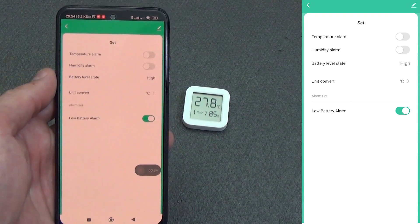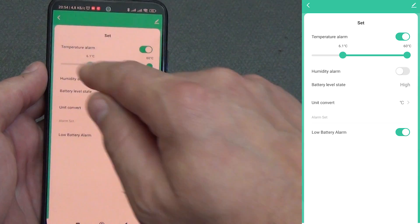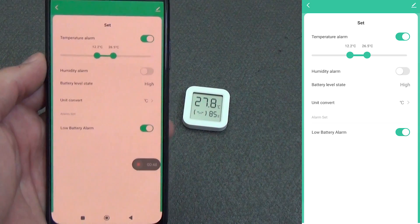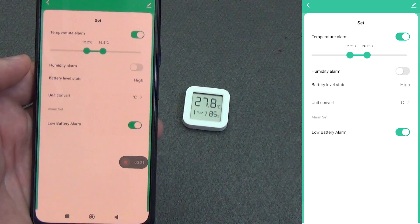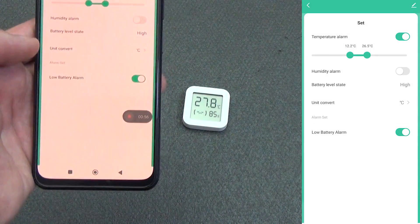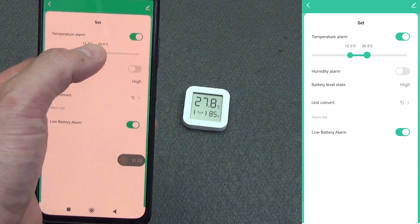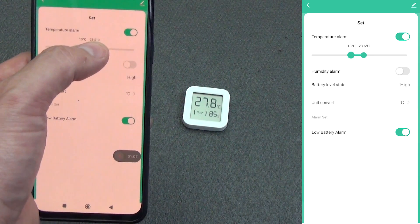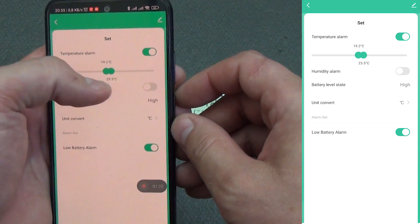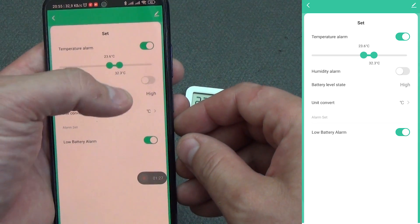In the settings, we can set an alarm for temperature or an alarm for humidity. For example, we can set a comfortable temperature range — anything higher or anything lower will trigger an alarm. Our battery level is currently high. We can switch from degrees Celsius to Fahrenheit and turn on a notification that the battery needs to be replaced. The temperature boundaries function is very convenient, although they are quite difficult to set accurately. I immediately got a trigger showing my temperature is different.